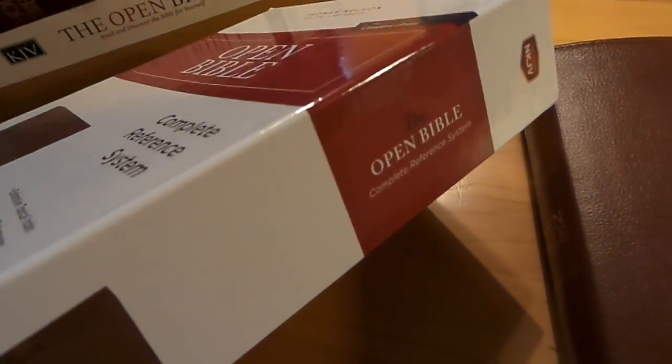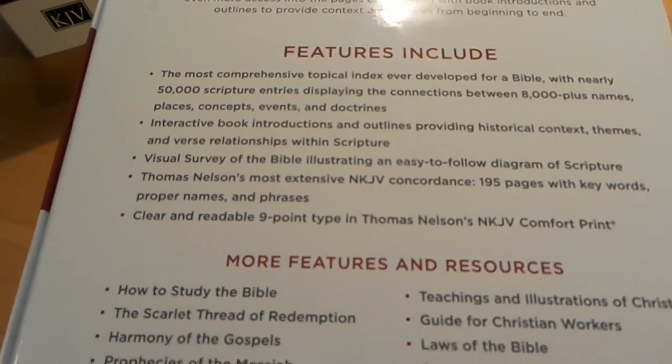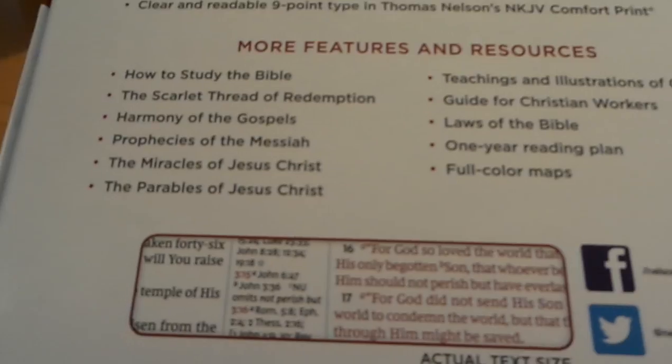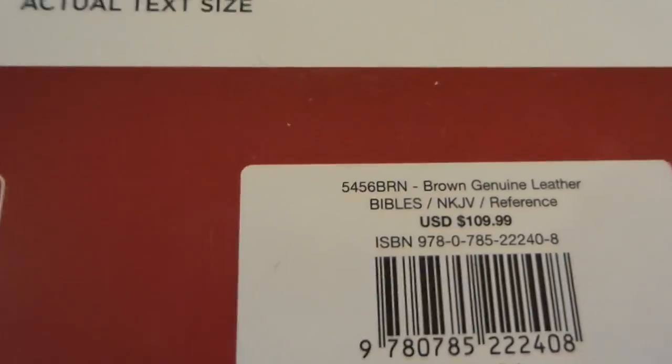Here's the box — it's just a basic clamshell box, but it's a nice one. It keeps your Bible sealed away if you want to put it on the shelf for a while or use a different one. There's the ISBN number for you.